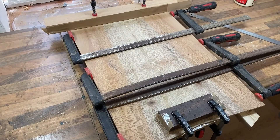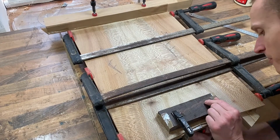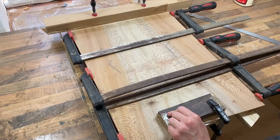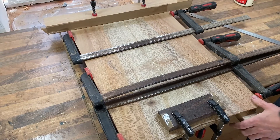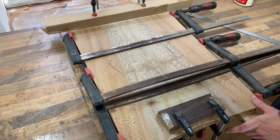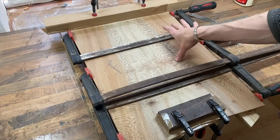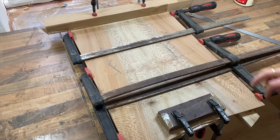Now all the clamps are on, I can actually tighten these clamps up at the bottom just to make sure everything stays down, and these ones up here also. As you can see, there's no gap underneath now — everything's right down tight. And you can tell by the squeeze out as well — I've got a really nice joint all the way up.